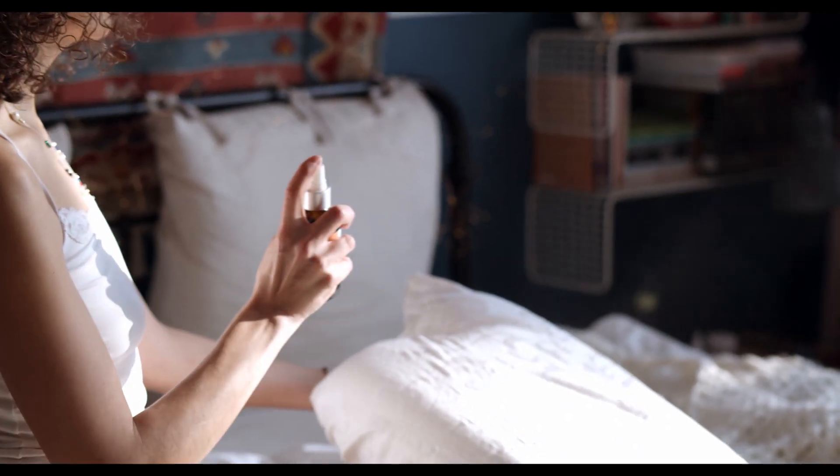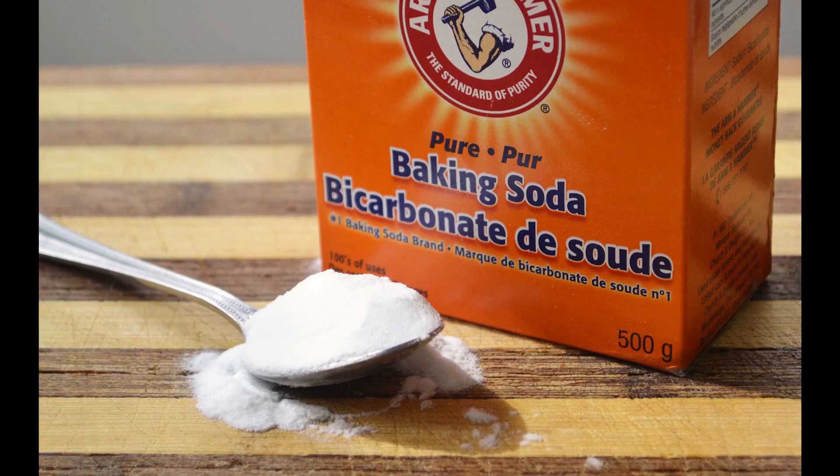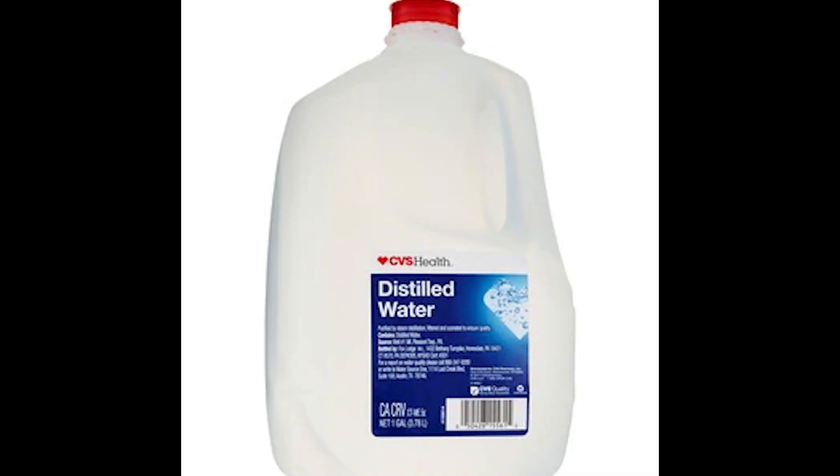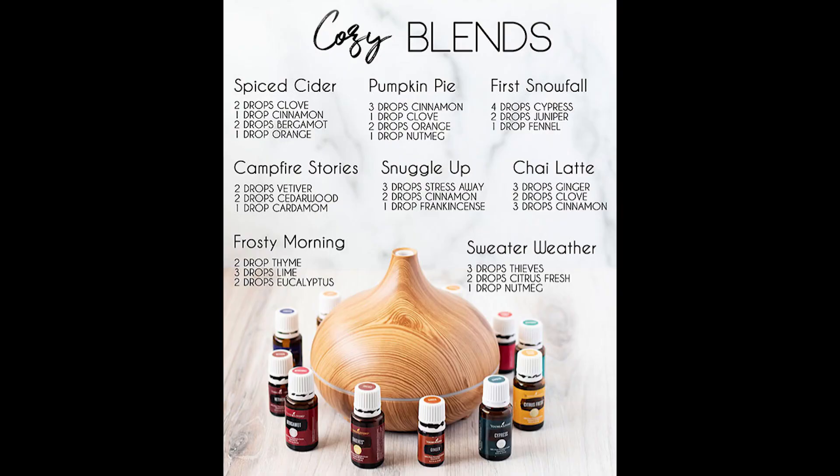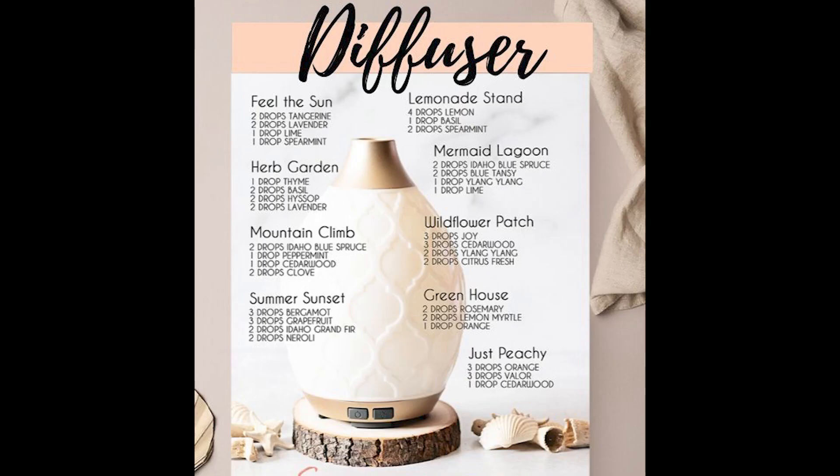The ingredients are simple: a 16-ounce spray bottle, one tablespoon of baking soda, two cups of distilled water, and 10 drops of essential oil. You can find a ton of scent recipes online that are created by mixing different oils.